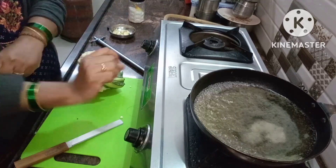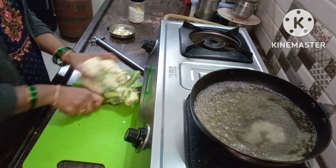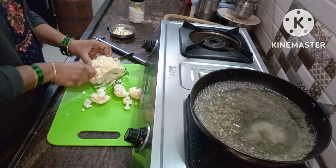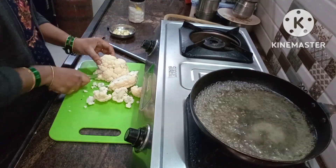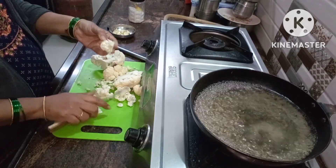I am going to make gobi in 15 minutes. First, I am going to boil the gobi — boil the water and add salt to the water.